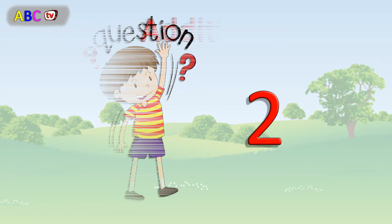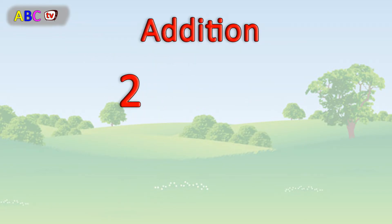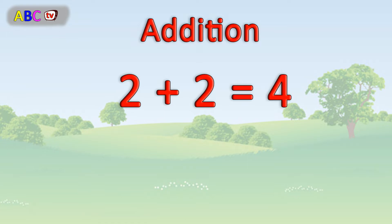Question number 2. 2 plus 2 equals 4. Perfect.